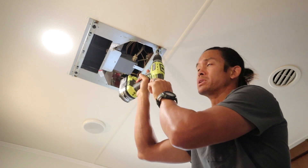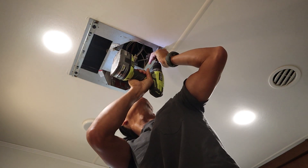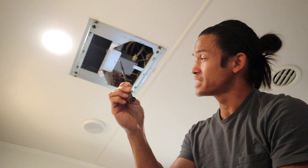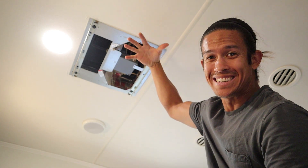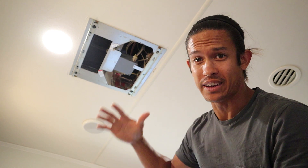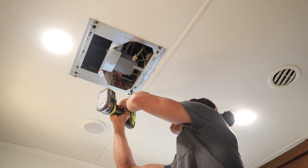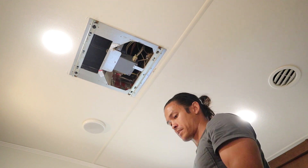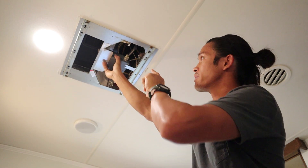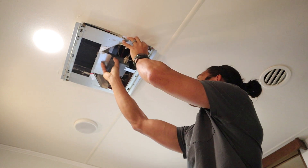You will also most likely need a three-eighths drive socket because you'll be taking down this metal plate as well. These are extremely long bolts — the reason they're long is because these four are what holds your rooftop AC down. It's kind of a weird feeling taking these out, but it's going to be fine because it's pretty heavy and it sits on there. Just make sure to put these back, or you will lose an AC while you drive.